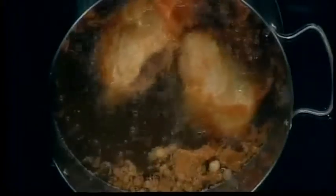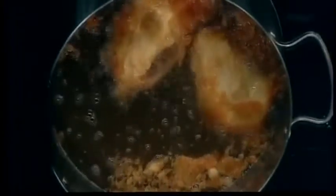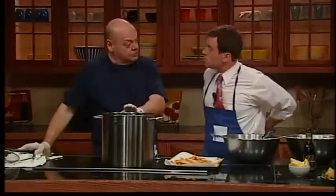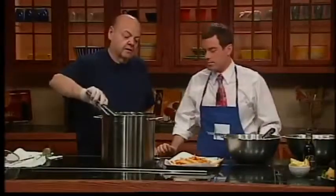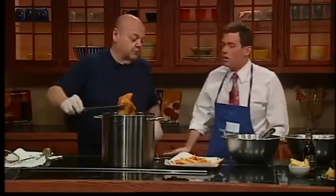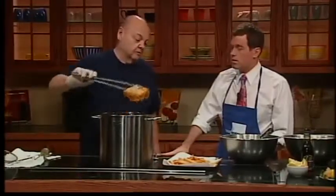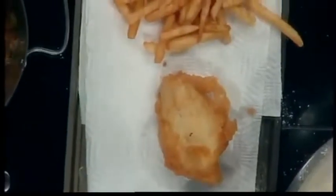How can you tell when they're done? For me, it's sound. I'm listening to the moisture cooking out of the fish. When you first drop it in, there's a big sizzle; then it quiets down as the moisture leaves. When the moisture is gone, the fish is cooked through — fish is mostly water. We're going to pull this out and place it on some paper towel or parchment paper to soak up some of the oil. You're cooking in oil; that's the taste. It's fried food — there's no low-cal dinner here.